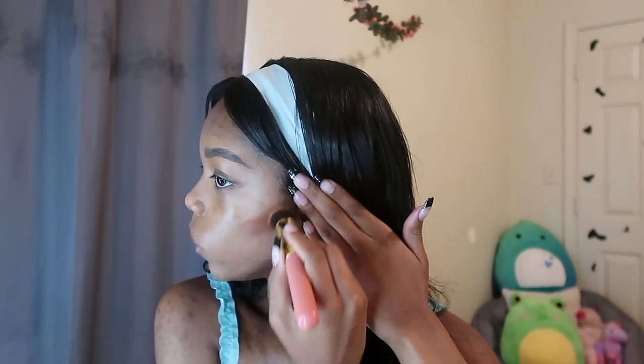I ran out of my contour, which is the NYX Wonder Stick — I only have enough to do my nose. So we're going back to my Revolution Extra Spice Palette Sophie X and using Cheesecake and Chocolate Orange for contour. As you can see, they're literally demolished. I'm looking in the mirror and we're just going to start contouring my cheeks, my jaw, and my forehead.